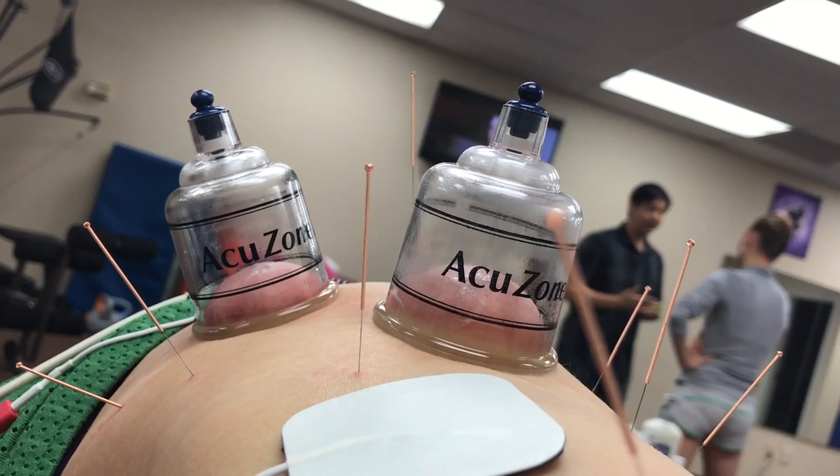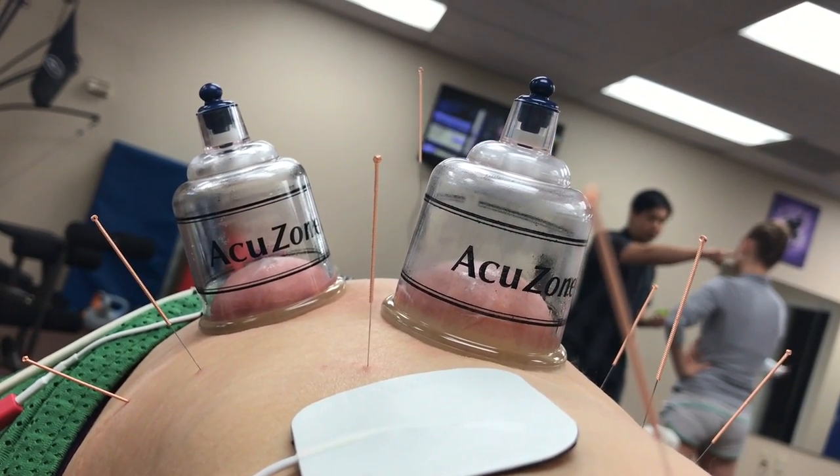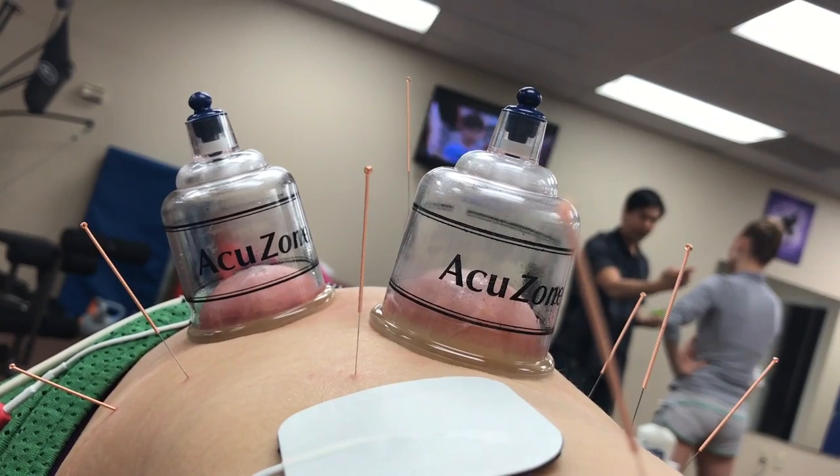It's already starting to feel better, and didn't hurt near as much as it looks. I think I only screamed once.